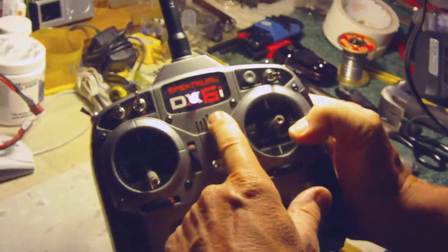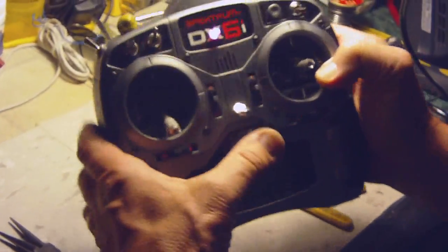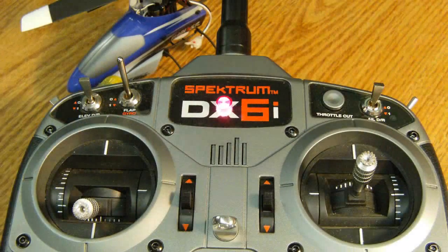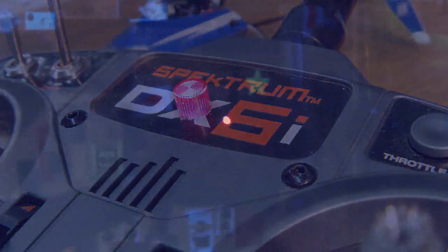Oh yeah, you can definitely see that. The draw on this is less than 20 milliamps an hour so it's very light, and it's not so bright it's going to blind you or anything. Got a Blade mCX ready to take off here, let's try it out.